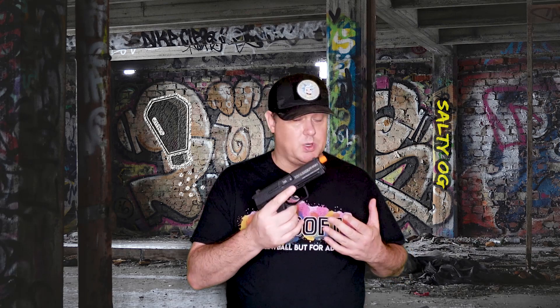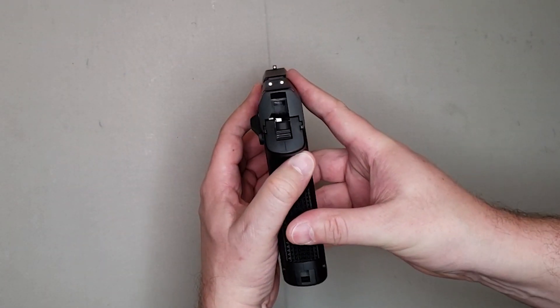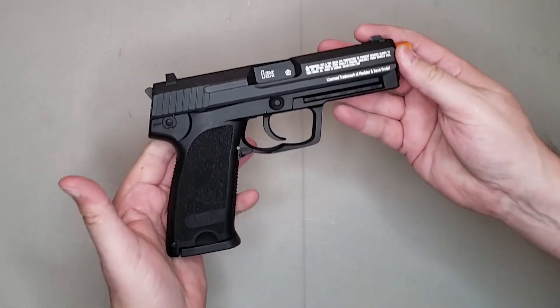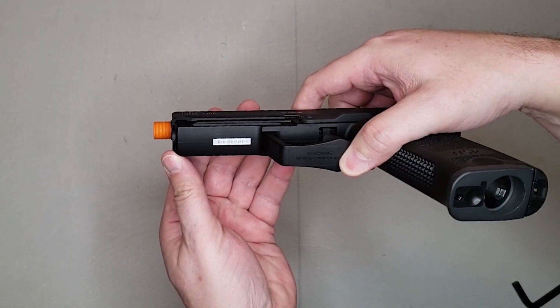This is a full frame pistol that weighs just two pounds. It's got a metal slide and a polymer frame, which is just like the real deal. It has a metal inner barrel and comes already with a threaded outer barrel, so you can add a mock suppressor or a tracer unit straight out of the box. It's got standard white dot sights on the front and back, serrations on the slide for easy racking, and a slide release in an easy-to-reach position. On the sides of the slide there are really nice H&K USP trademarks and the ever-present Umarex warning text. It's got an integrated tactical rail underneath for lights and lasers, and an inserted serial number as well.